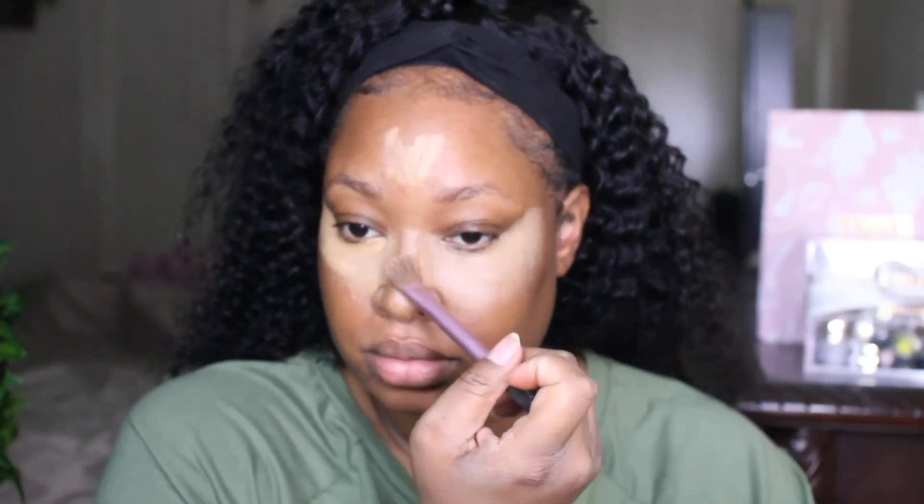So what I'm going to do is prime around the highlighted areas. Adding a little primer — this is the e.l.f. Poreless Putty Primer. We are out of order, but we're going to continue.